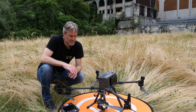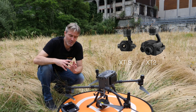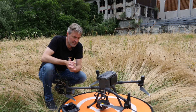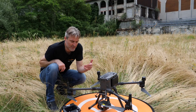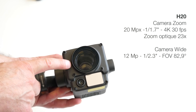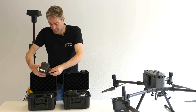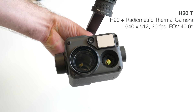Le M300 est compatible avec un certain nombre de nacelles : les XT, XT2, XTS, et la Z30 caméra zoom. Pour ce nouvel appareil, DJI propose deux nouvelles caméras H comme hybride : H20 et H20T. Le « 20 » signifie 20 mégapixels sur le capteur, et le « T » signifie thermique. La nacelle H20 combine plusieurs capteurs : une caméra 20 mégapixels, une petite caméra FPV, et un laser permettant de mesurer la distance précise d'un objet pointé — et même d'en déduire sa position géographique précise dans l'espace. La H20T ajoute en plus un capteur thermique.